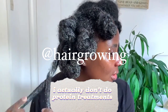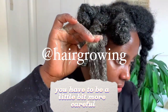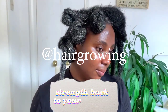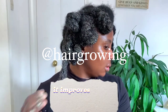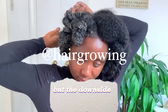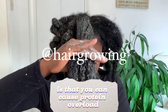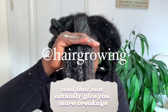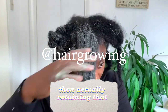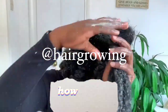With regards to me, I actually don't do protein treatments that much to be honest, because I feel like with protein you have to be a little bit more careful. Protein treatments are great — obviously they restore strength back to your strands, make your hair stronger, and improve elasticity, which makes it less likely to break. But the downside, especially if you do it too often, is that it can cause protein overload, and that can actually give you more breakage throughout your hair rather than actually retaining it.